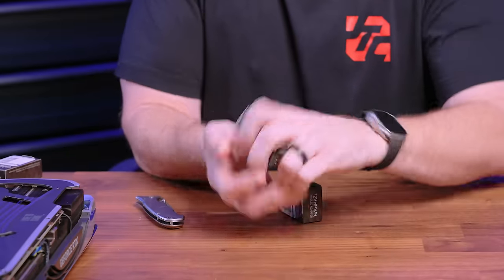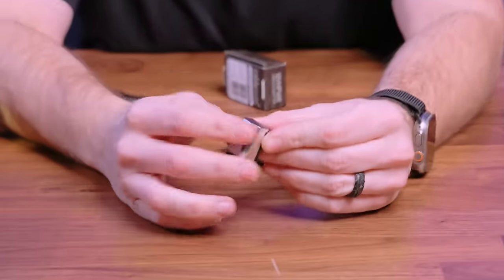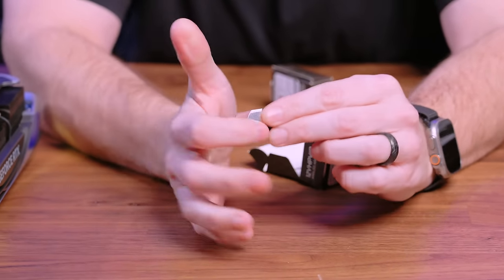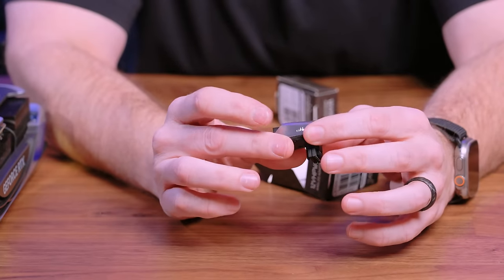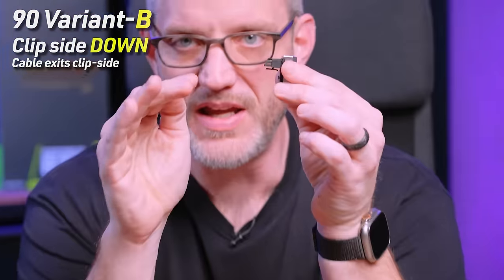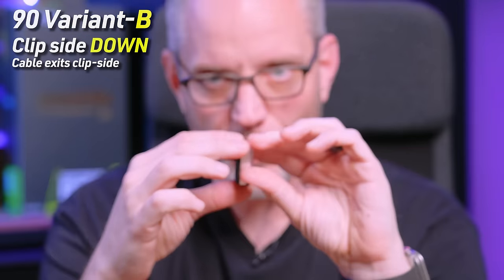Variant B — and these are actually metal, by the way — Variant B is where the clip is facing down. You could still run Variant B on the other card; it would just have the cable going upward. And that's fine if you want the cable coming from the top of the card.